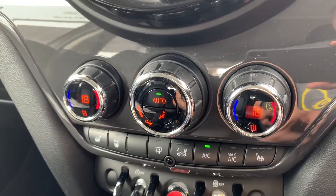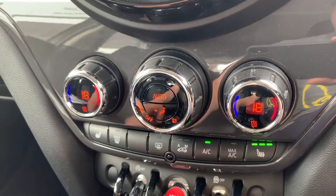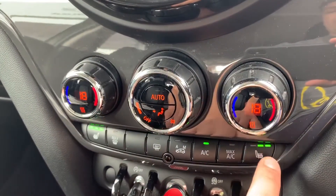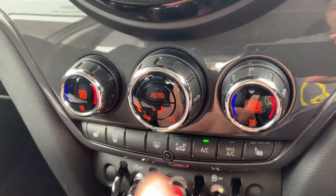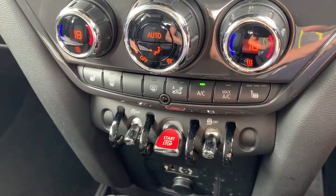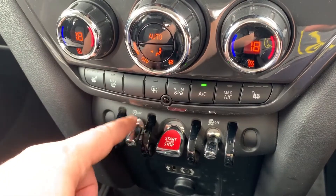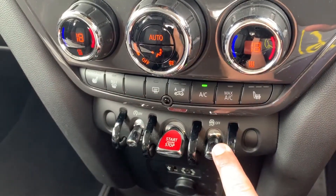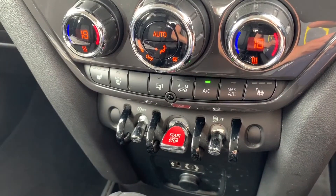If you hit auto, the car will take control of the fan speed and the direction of the air to maintain the two temperatures you've asked for — to override it simply press the auto button again. We have heated driver and passenger seats, both with three different heat settings each. Beneath that we can turn off the stop/start — this car is designed to cut out when it's stationary in traffic to save you fuel. That system can be switched off and back on again.